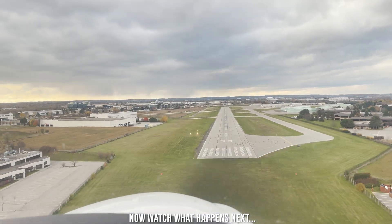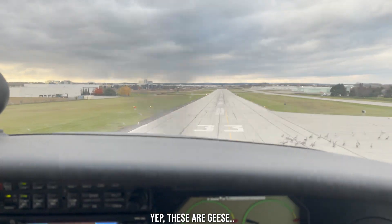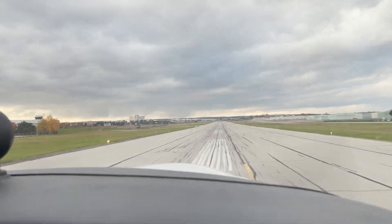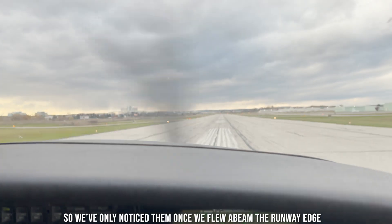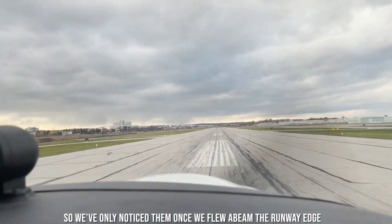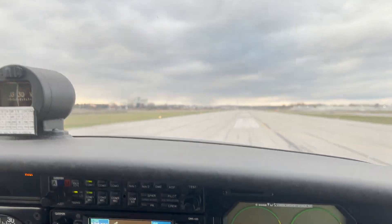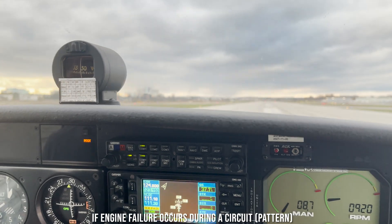Now watch what happens next. Do you see those tiny dots on the right-hand side of the edge of the runway? Yep, these are geese. It was very hard to spot them during short final, so we only noticed them once we flew abeam the runway edge. So that's it — that's how you typically practice to land a plane if engine failure occurs during a circuit.